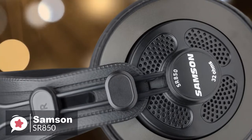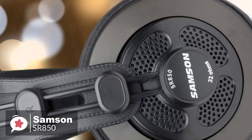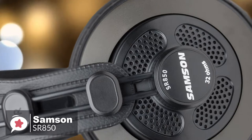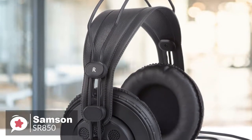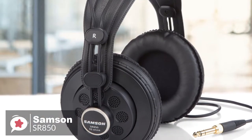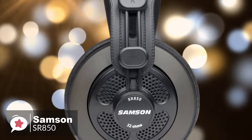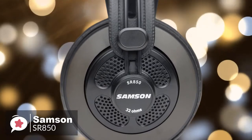The sound quality on the SR850s is extraordinary considering their price. The bass frequencies don't sound muddy or run together — they are very distinct and clear. The whole mid-range spectrum sounds really good: clean and clear, and it doesn't get lost in either the lows or highs. The highs have great definition, they don't hurt your ears nor sound tinny, and every note is clearly represented and sounds absolutely fantastic.